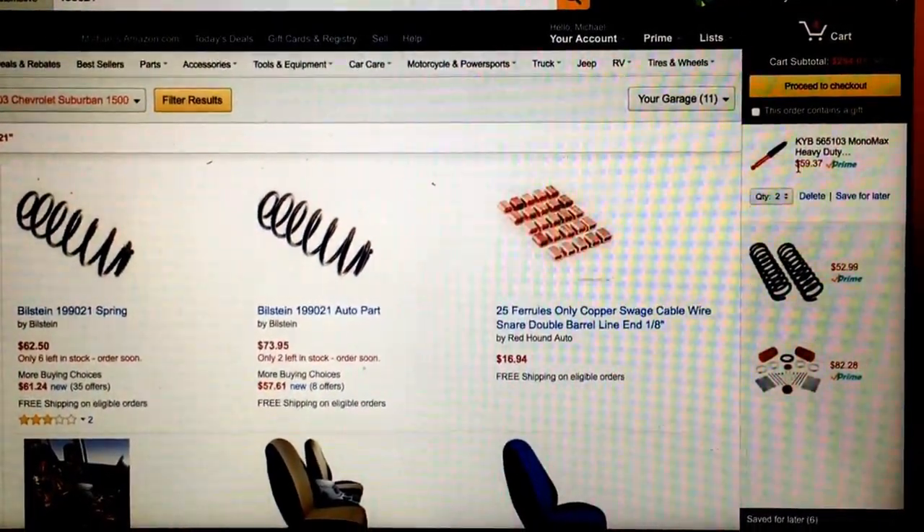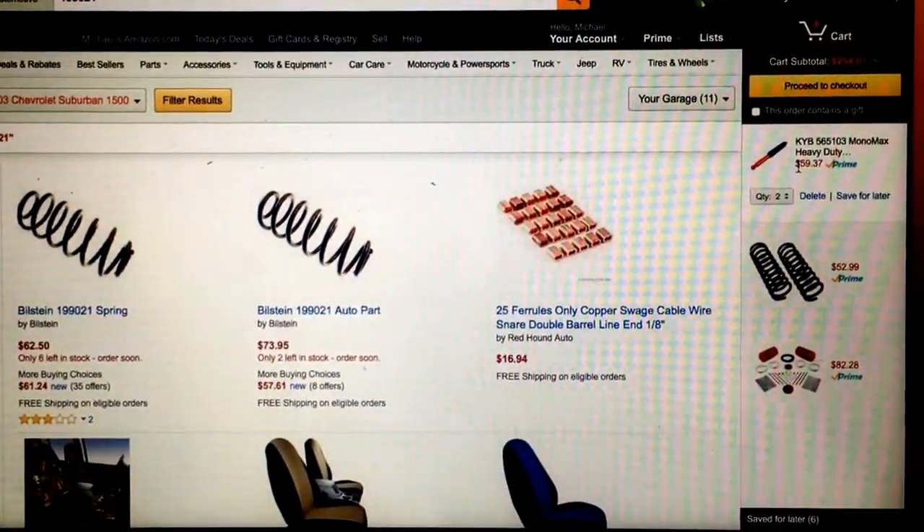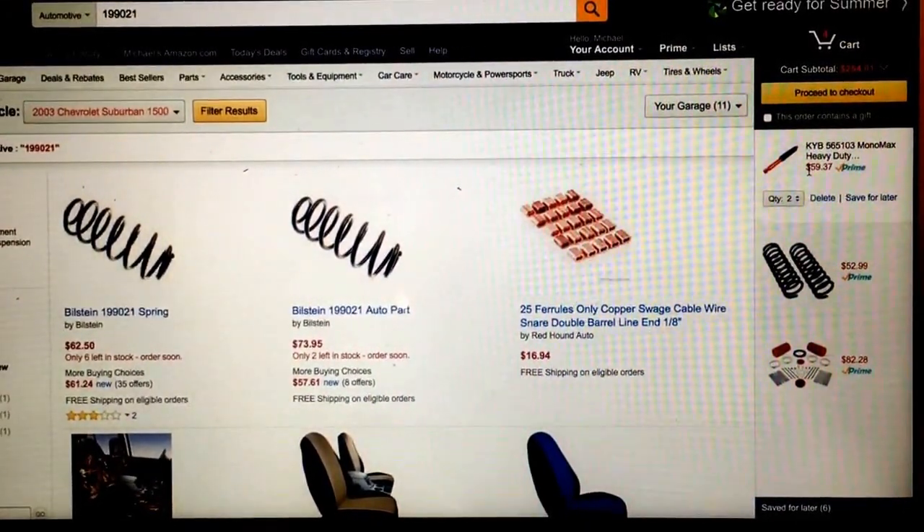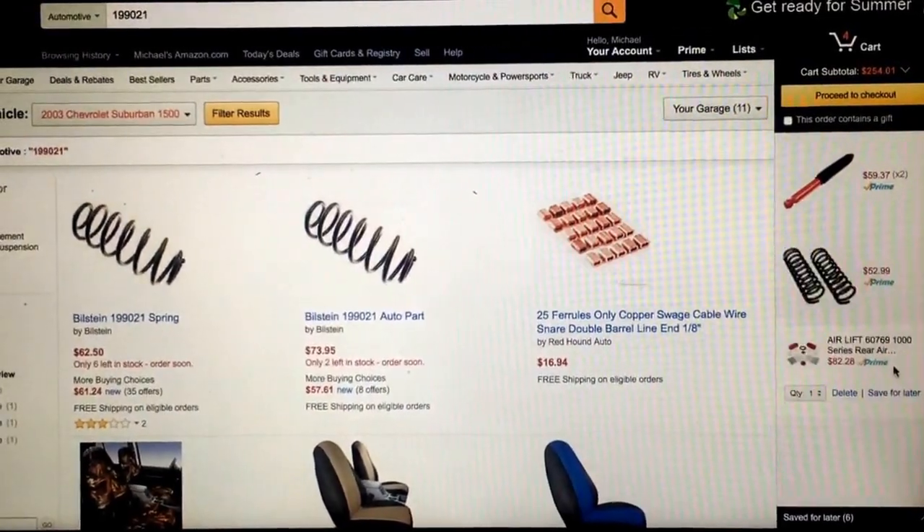That's going to be me installing it, and at that point I will let you know what decision I made on which ones to get.